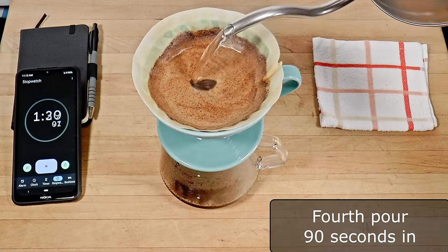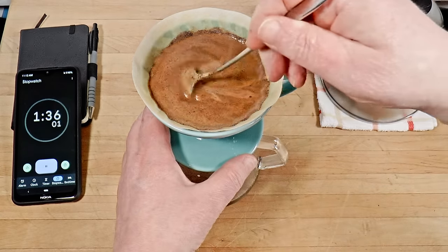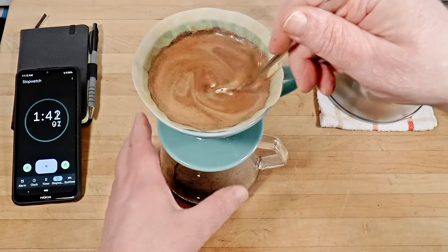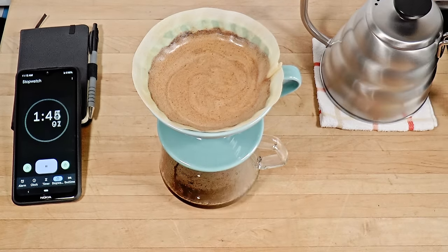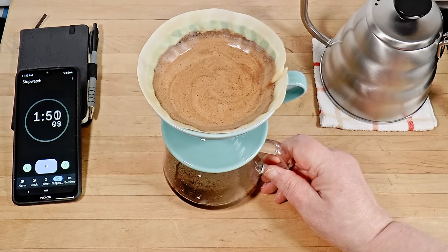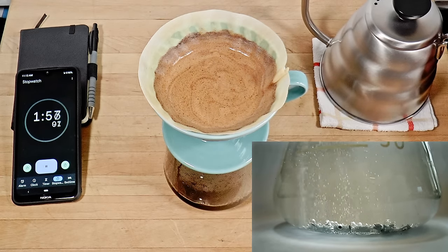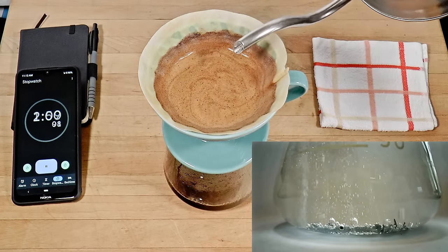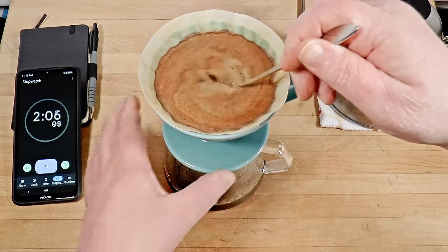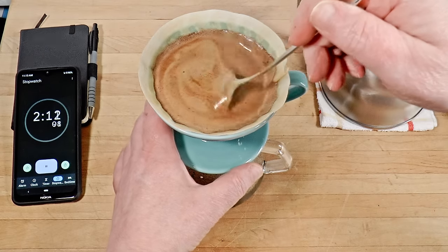Continue agitating. It ensures thorough and even extraction by redistributing the coffee and equalizing the slurry temperature. Pour a sensible amount every 30 seconds. I always maintain fixed intervals between pours — this is the key to consistent results and good timing. Forget about percolation; it makes for inconsistency. Water is a solvent, and if the dissolved coffee is more concentrated in one spot and less in another, you'll get uneven extraction because your solvent will be more or less saturated.